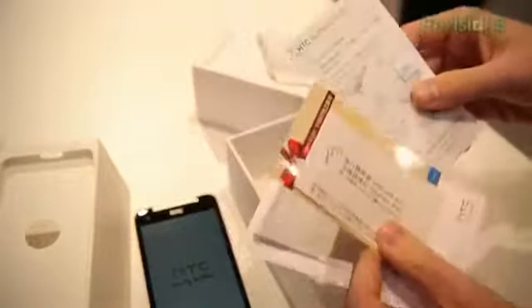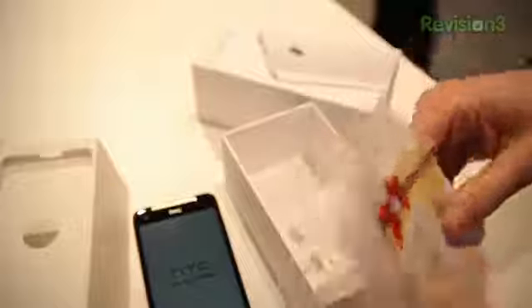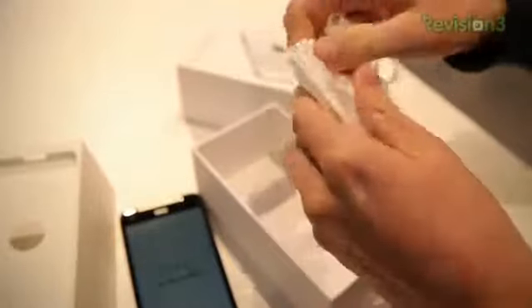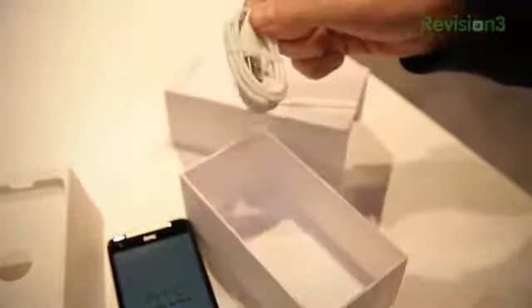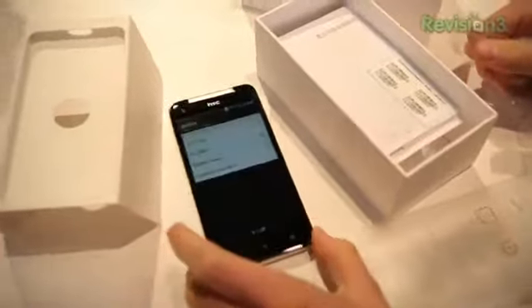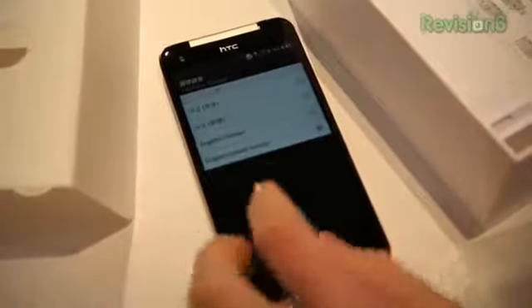While that's powering on, let's see what comes in the box. Instructions I can't read. End-user license agreement I can read. Micro-SIM card removal tool. You've got IMEI stuff. And you've got your AC adapter module, HTC's cornstarch bags, some earbuds, and a micro-USB charging cord as well. We've got micro-USB and all kinds of accessory goodness.